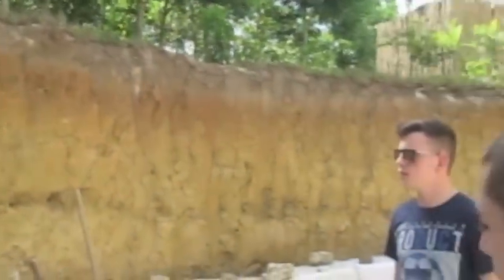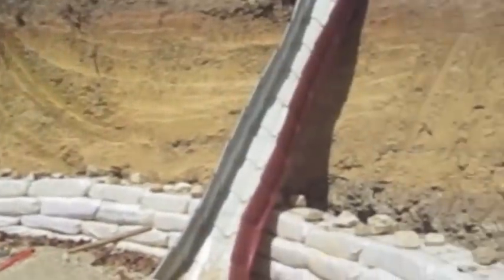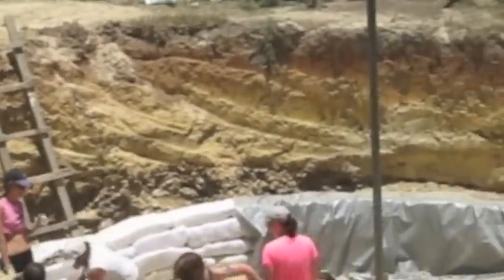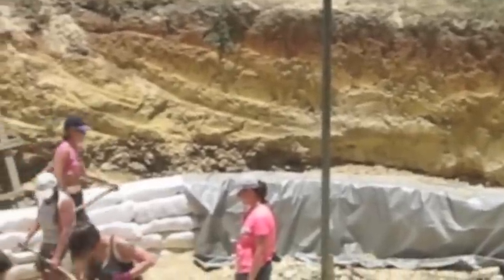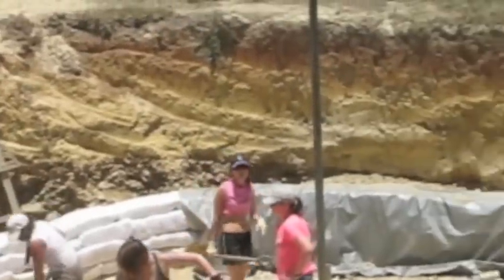What we did is we hired an excavator that came in and trenched out a hole about 32 feet in diameter and 9 feet deep, so we can achieve a cellar loft of at least 8 feet of headroom.